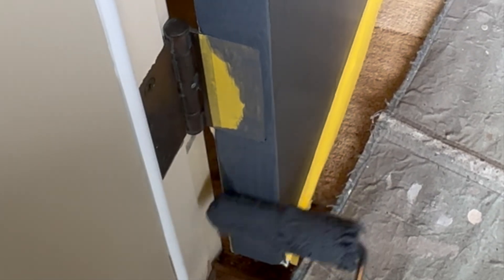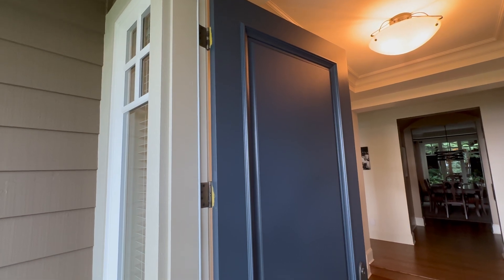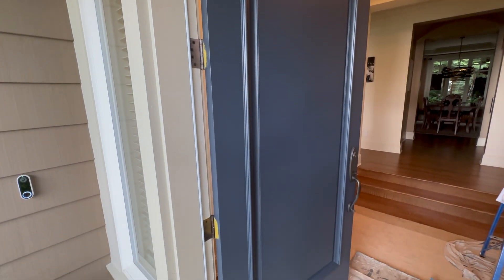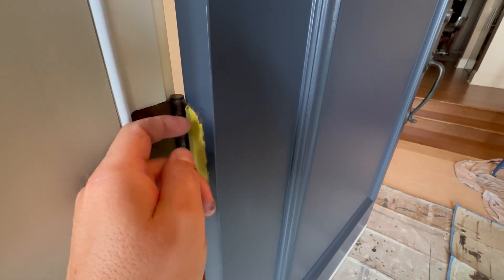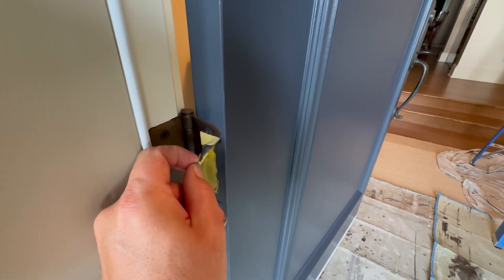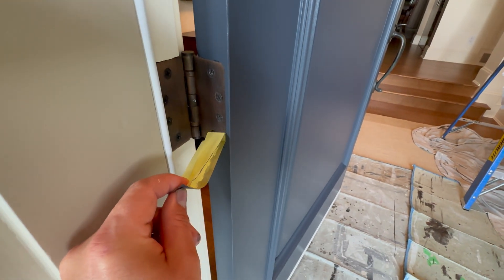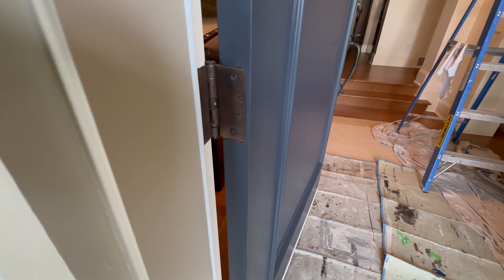I encourage everybody to try this method — you'll get a very, very professional job. I rolled out the door here and the door looks incredible. Your hinges and all the little small parts — the devil's in the details here. So once we're done, it's dry, maybe a couple minutes. Let's pull off our deckling here, let's pull off the tape. And it just looks more solid. So take the time to set up the job correctly and you're going to get great results.